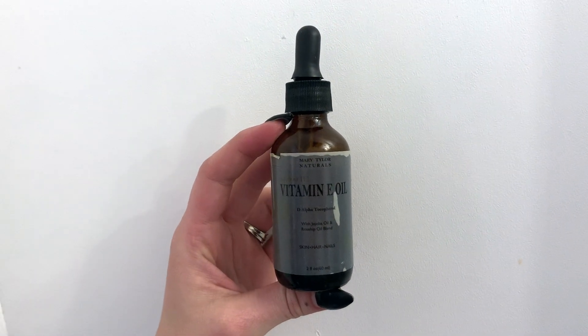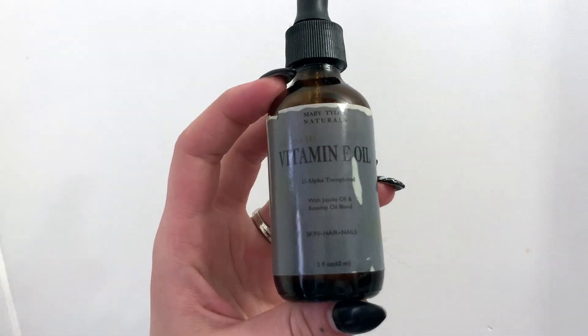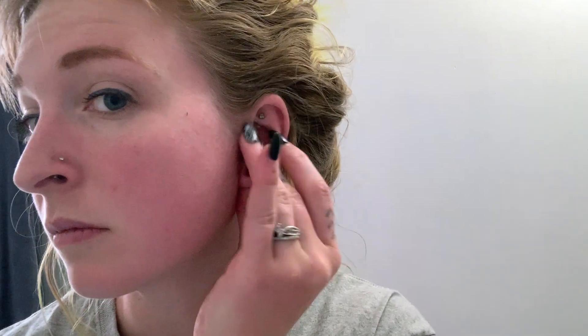Another oil I put on my ears every once in a while — maybe every couple of weeks — is vitamin E oil. I started doing vitamin E oil massages back when I was giving my ears some TLC, and it just transformed my ears so much. I just massage it into my ears for a little bit; it's just really good for your skin in general.